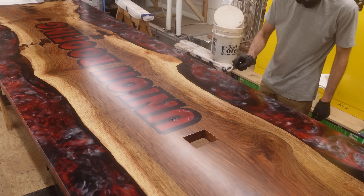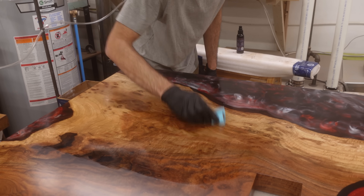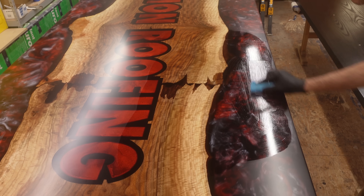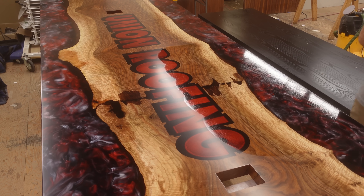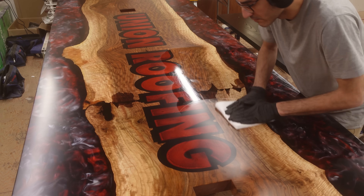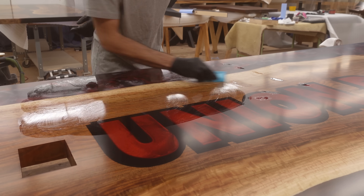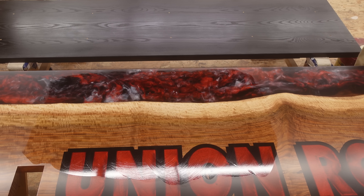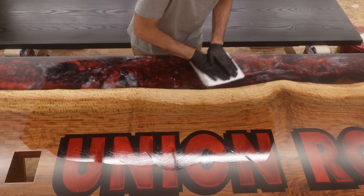Unfortunately, since this table was a bit of a rush and our finisher sprayed it on the weekend, we didn't get to film the spray finishing process. But this table did get multiple coats of two-component acrylic urethane finish. It is the more durable finish option we offer, but we also add an extra coat of our Black Forest ceramic coating because it further increases durability and protection, and also beautifies the piece. You can actually notice where the ceramic had been applied compared to where it hadn't — it almost looks like there's an Instagram filter placed over the wood.